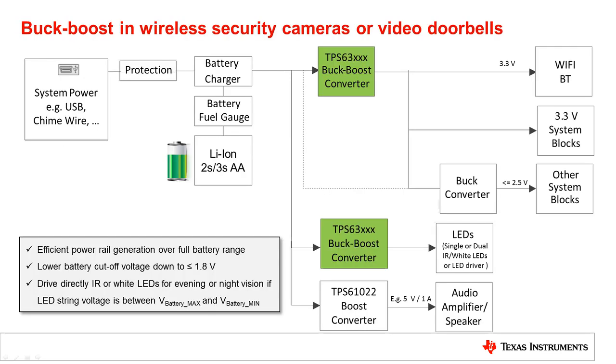Here is a system block diagram of a typical wireless security camera or video doorbell. The system uses USB, a chime wire or another type of line power. For backup power or remote location operation, lithium-ion or AA batteries are frequently used. Due to the combination of line and battery power, a wide input voltage range for the first stage of DC-DC converters is necessary.